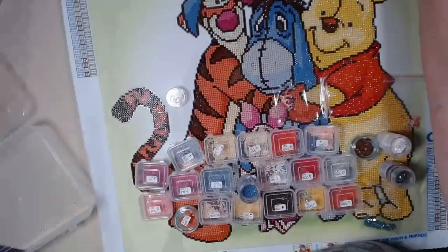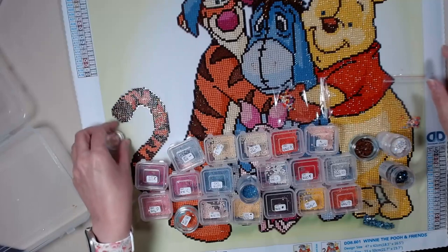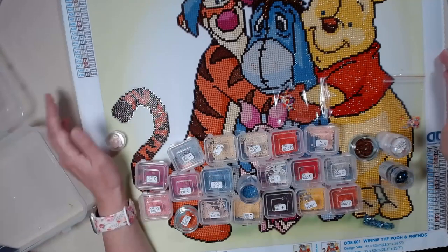Hi everybody! I have a completion video for you. I have completed my Winnie the Pooh and Friends for the Starlight Starbrite 70s Eeyore event. I'm going to show you what I have done. Here is my canvas, and it came out beautiful.